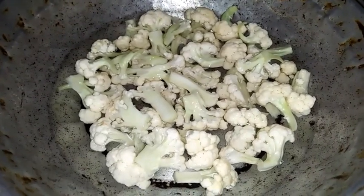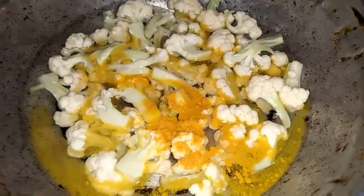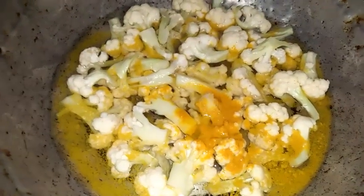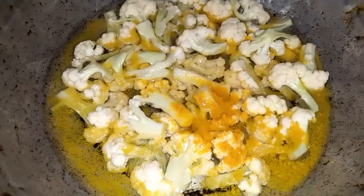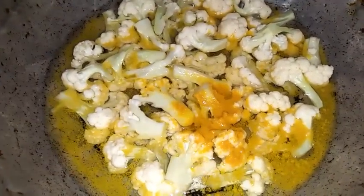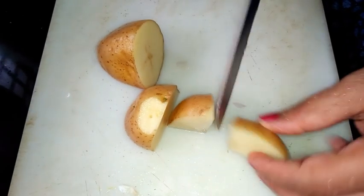Now I have taken cauliflower here. I've added a little water, and I'm adding a little turmeric powder and a little salt. I will boil this so that if there are any insects inside, they will die. Once it starts boiling, I will switch off the stove and strain it.